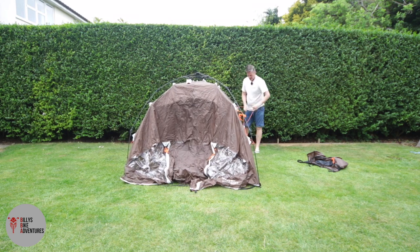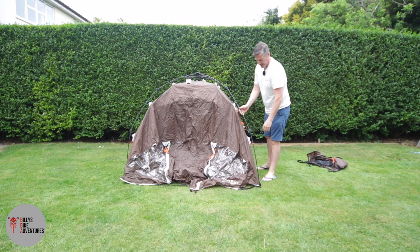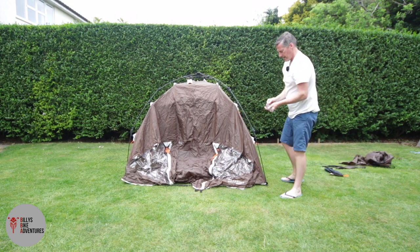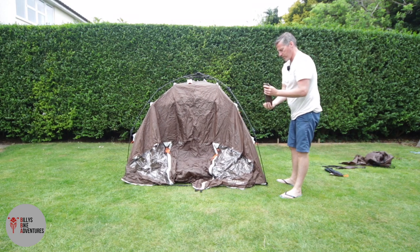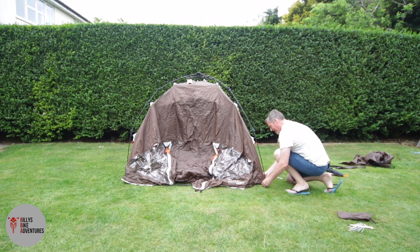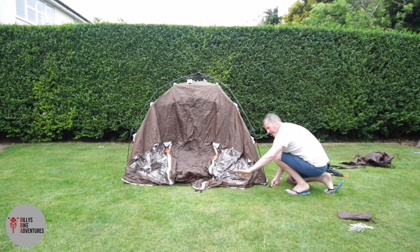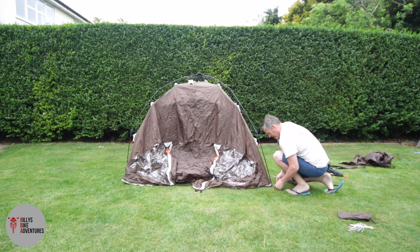What's left to do is peg in the guy ropes and the lower sheet first of all. We'll do the bottom sheet first, and whilst I'm doing that let me talk about some of the characteristics of this tent. The ground sheet inside is a bathtub-type style, so the ground sheet curves upwards and it's got about six inches to keep it propped up, and that is a 10,000 millimetre hydrostatic head.